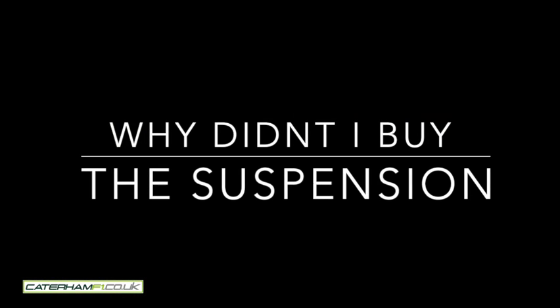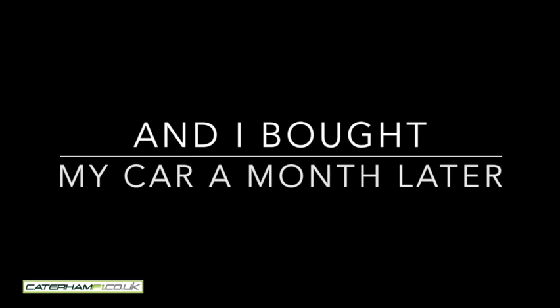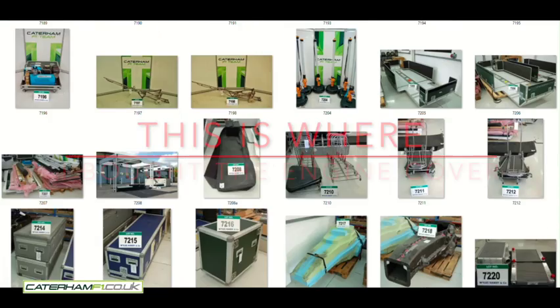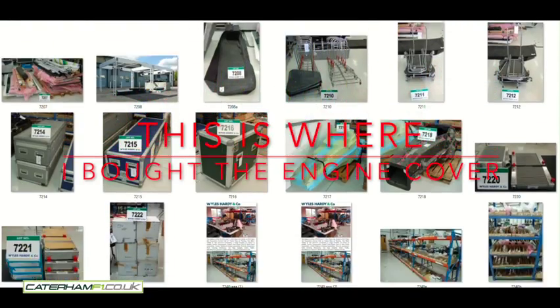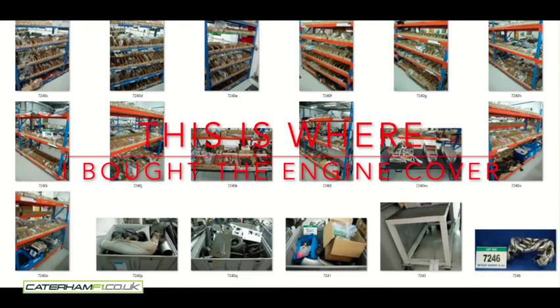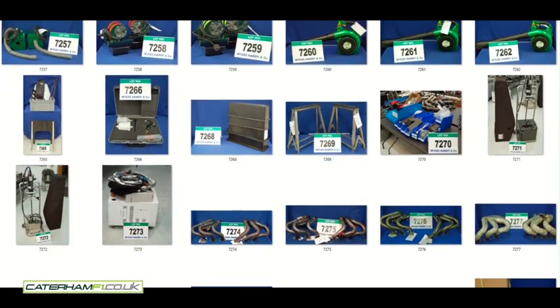So why not use the original suspension? I didn't have it. It's now June 2015 — I own the monocoque, but I don't have the engine cover or the floor. This is a screen grab from the June auction, and that's where I bought the engine cover and the floor.